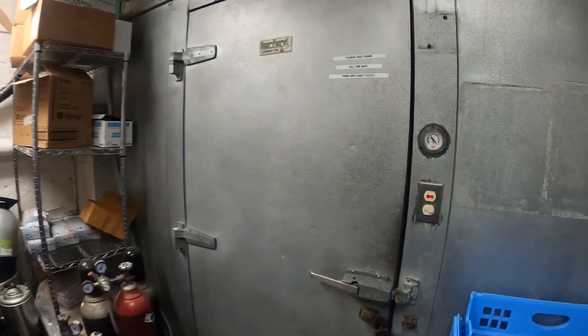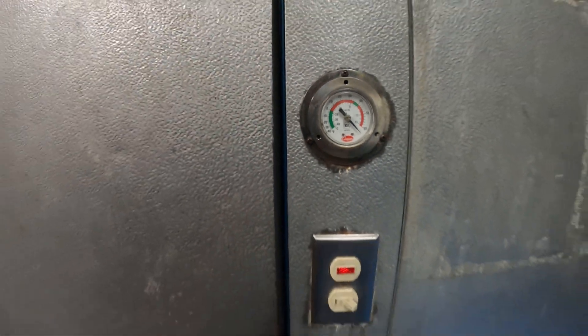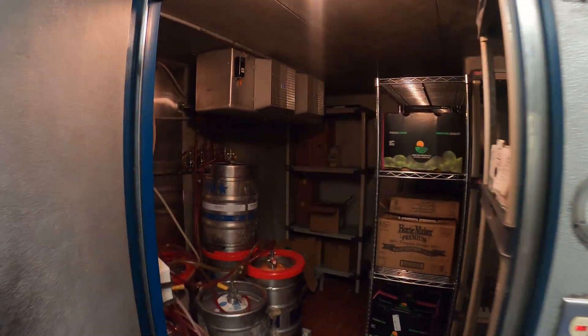Hello everyone and welcome to Jumper Man Tech, where we specialize in HVAC and DIY. Today we have a service call for a walk-in refrigerator, and it's over 60 degrees in here.